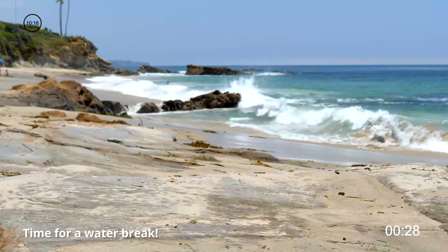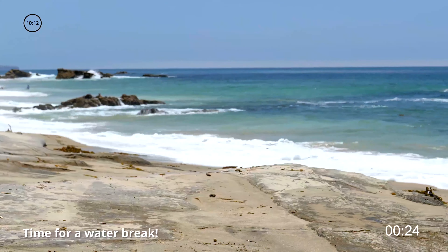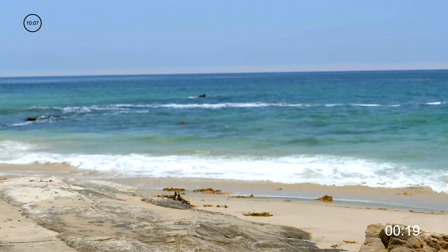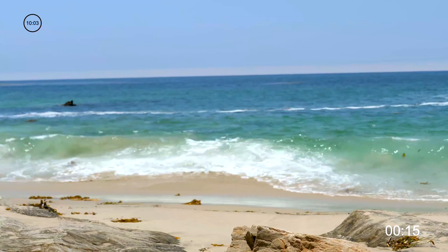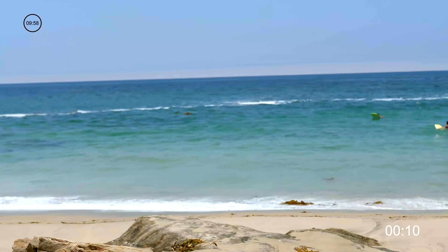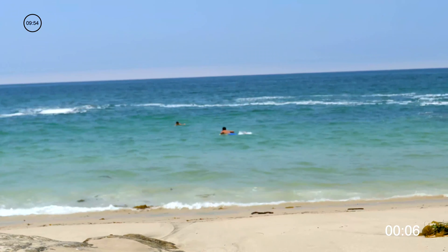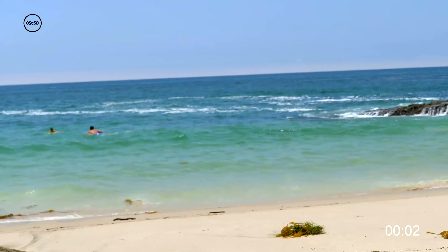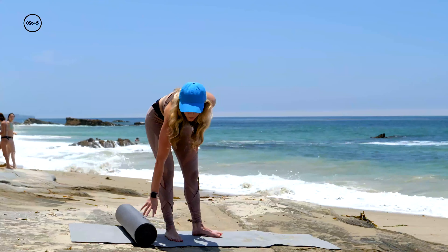We are in Laguna Beach today — it's absolutely stunning. I've got a lot more coming for you guys this summer. Lots of Pilates routines — we're throwing in a couple props. Today we did a foam roller workout, one of my favorites. And I'm just totally in love with life today, enjoying this gorgeous blue water — so mesmerizing. It's easy to work out when this is what you are looking at.